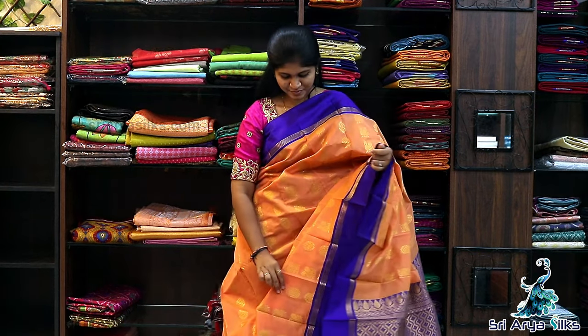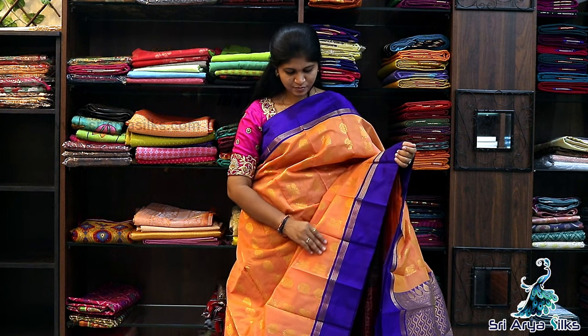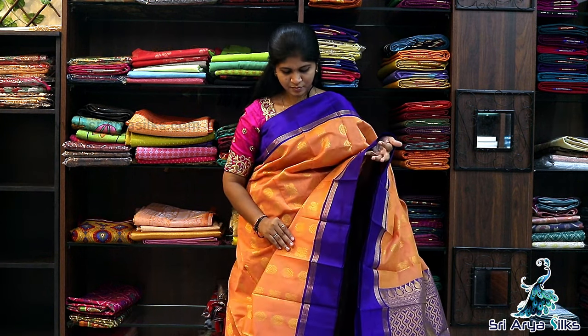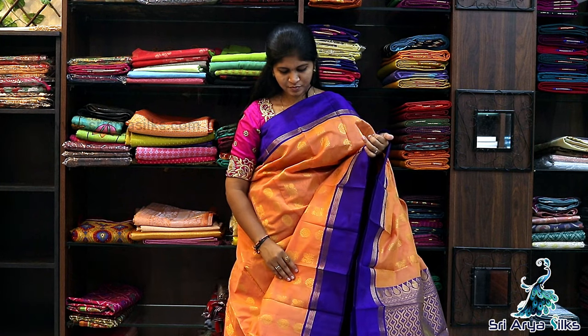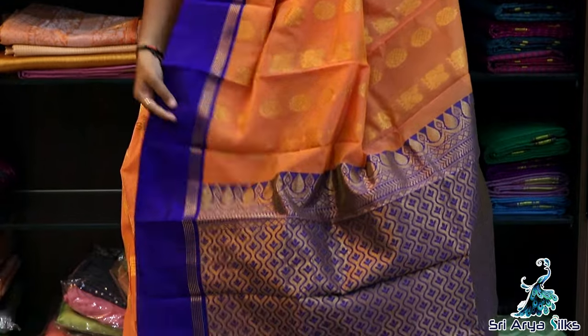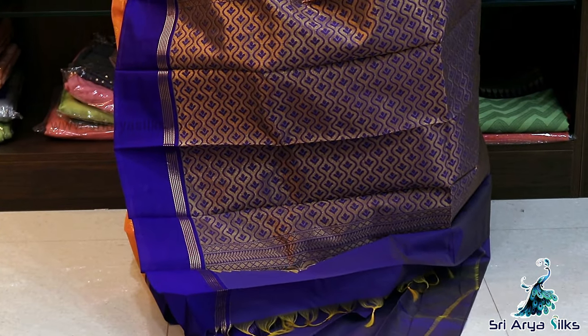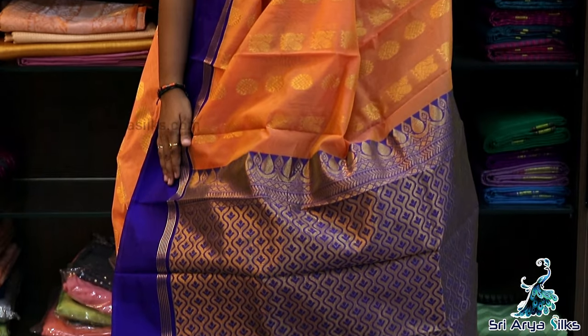Saree No.12 — Dual tone orange with double side violet border. Comes with a contrast blouse. Priced at ₹1800.